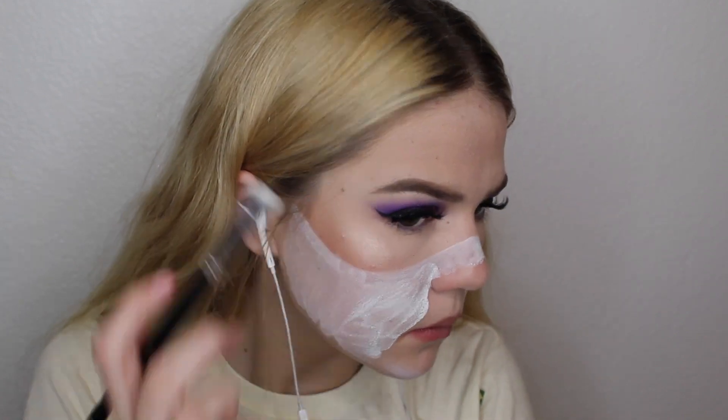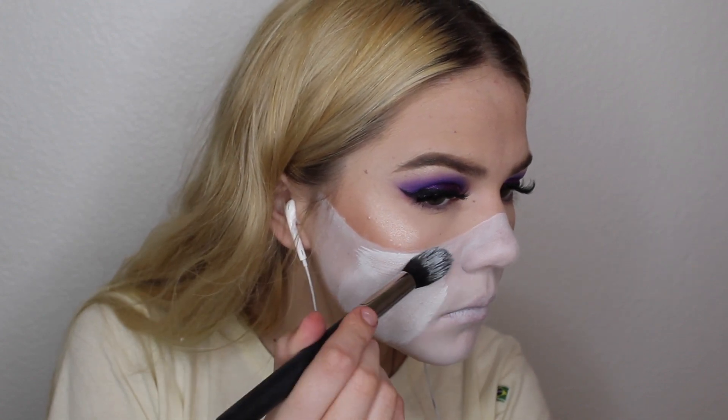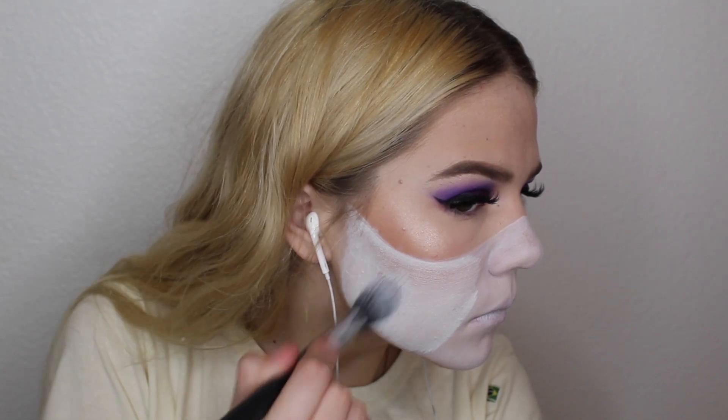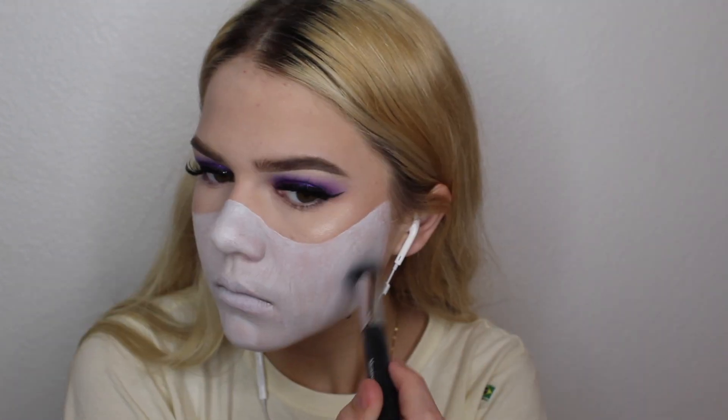I'm just taking this water activated paint — it's a white one, obviously. I just dipped my brush in water, dipped it in the white, and that's basically how you use a water activated paint. I just put this all over my mouth area, like everywhere that I would be having the skull. Then I used a little less water to make it thicker and more opaque, and I'm adding a second layer. I'm really trying to get all the streaks out, even though it kind of doesn't matter because we're going to be covering it up. I'm super perfectionist, so I had to go over it like five times.